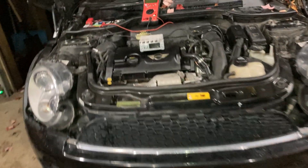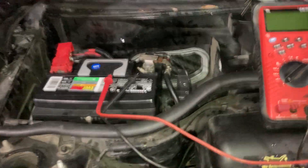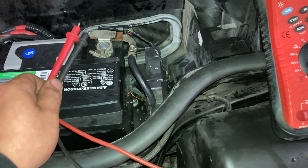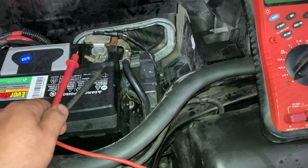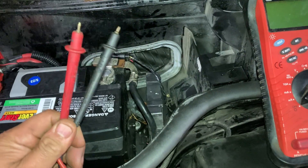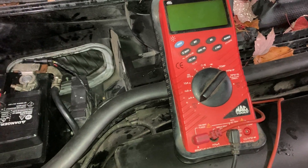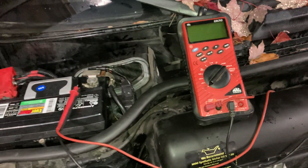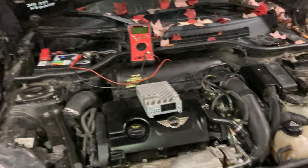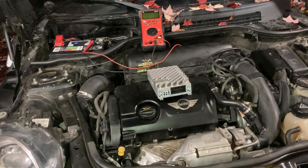To check for a parasitic draw or load on any vehicle, disconnect the negative terminal from the battery. Then, in between the negative post of the battery and the disconnected cable, use your two multimeter leads to measure how much amperage is being drawn.